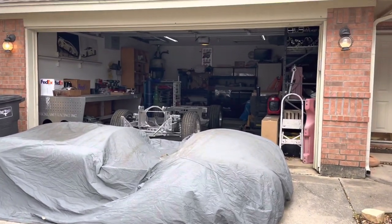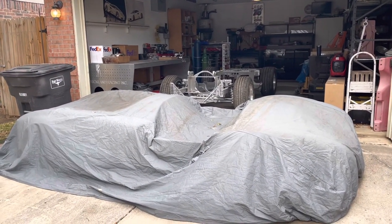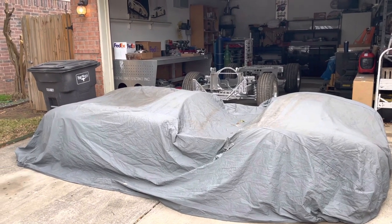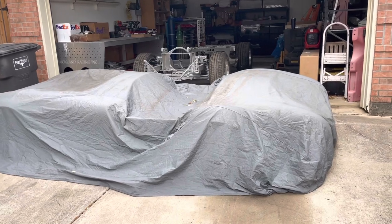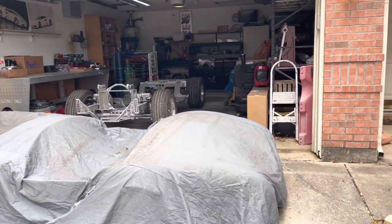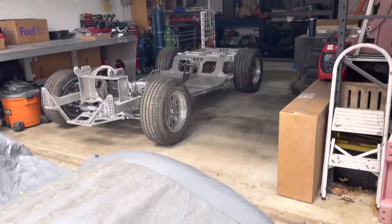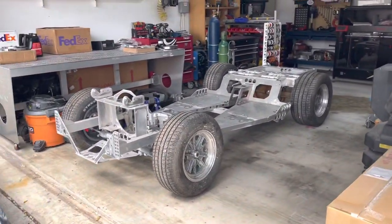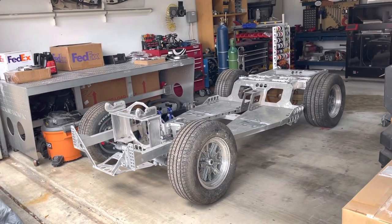We are building two Cobras for the Street Rod Nationals. One is a typical Cobra roadster underneath that cover, and the other one is my Cobra coupe — and that body is being created as we speak. Here's the important part: this is Charlie's aluminum composite chassis.